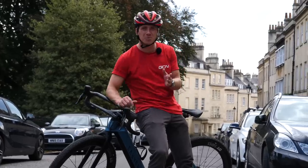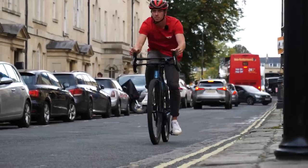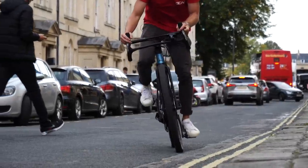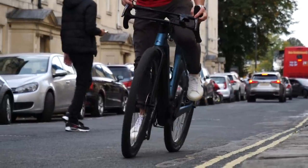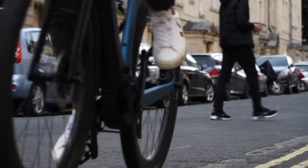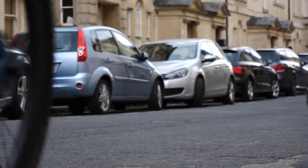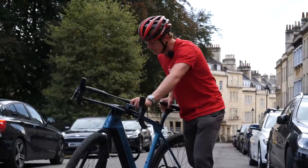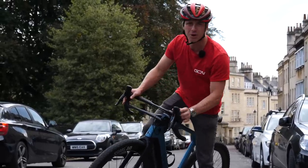If on your commute you've got loads of traffic lights or junctions and you're worried about tiring yourself out on those accelerations, the big advantage of an e-bike is it takes all that away. It zips away and does that acceleration for you. You might pull up to traffic lights, look either side, see a car, and race them off the line.